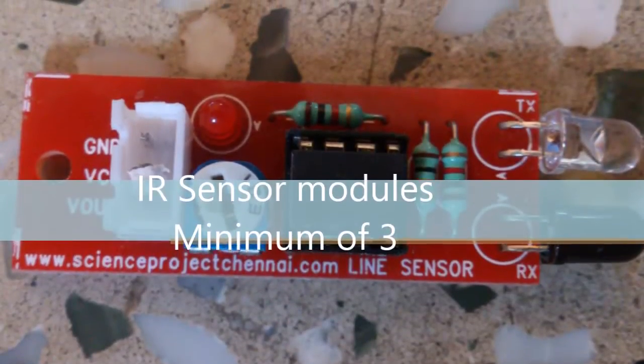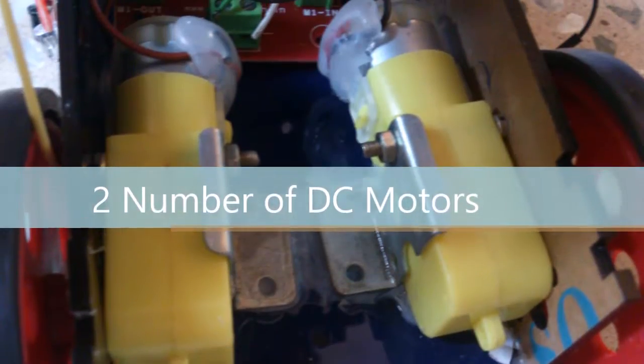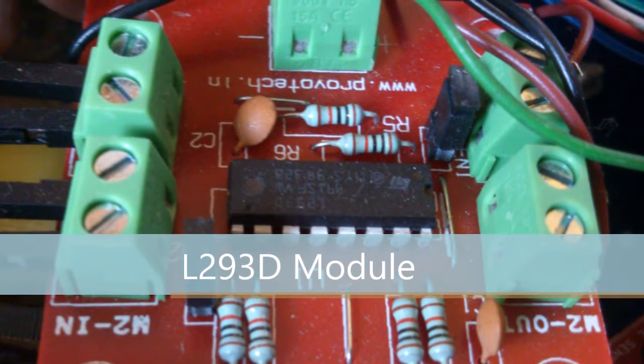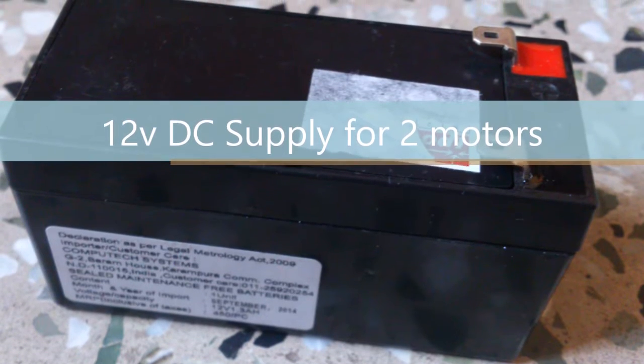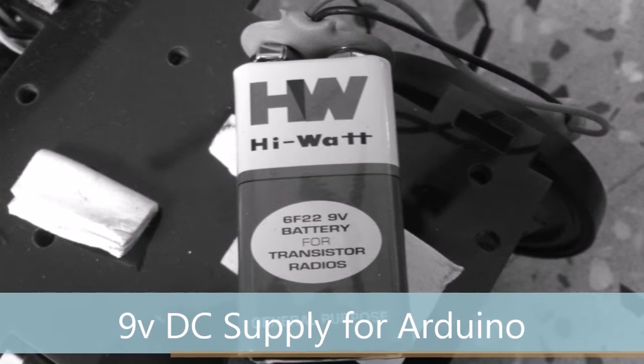IR sensor modules, minimum of three numbers. Two number of DC motors. L293D module to drive the motors. 12V DC supply for the motors, and 9V DC supply for the Arduino board.